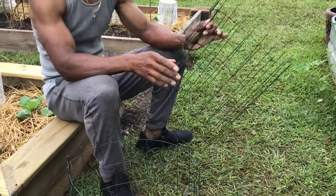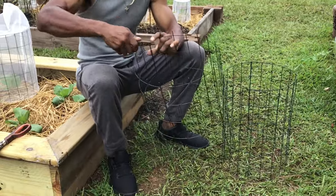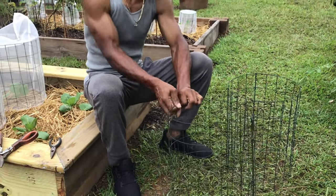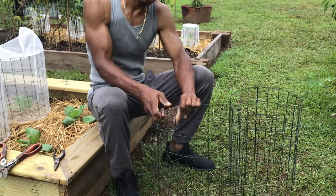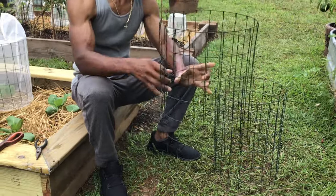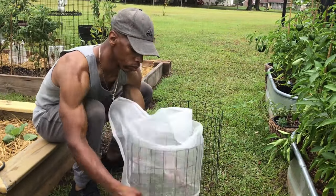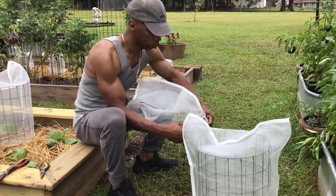Once we have the two cages separated, we want to take the top ends and fold them over again to the inside, because we don't want the jagged edges being able to puncture our netting when we slide it over on top. And there we have it — our insect cage ready to protect our seedlings.